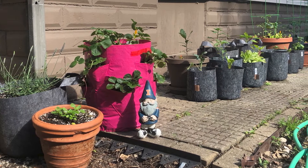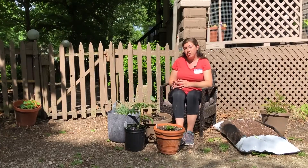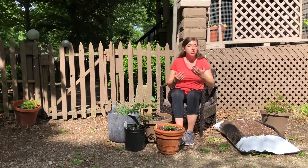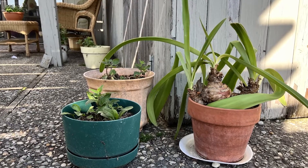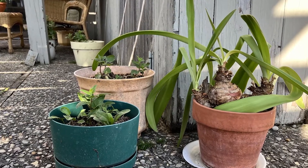Plastic pots also will last for a long time. They're cheap, they're lightweight, so they're easy to move around, and they aren't breathable. So they do retain moisture a little bit longer than a clay pot would. That's good if you live in a really hot, dry area, or if your plants are growing where there's lots of sun — they will dry out pretty fast. Using a clay pot, you'll have to water more often, versus plastic pots, which hold water a little bit longer.